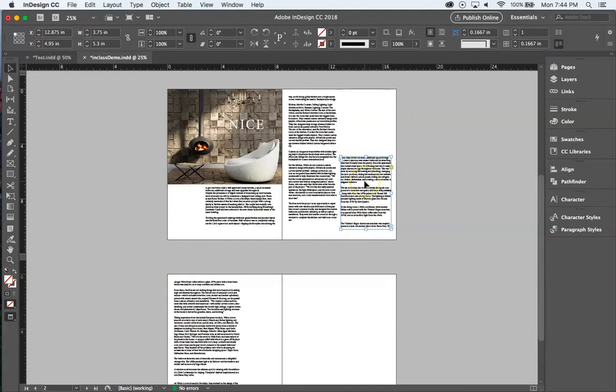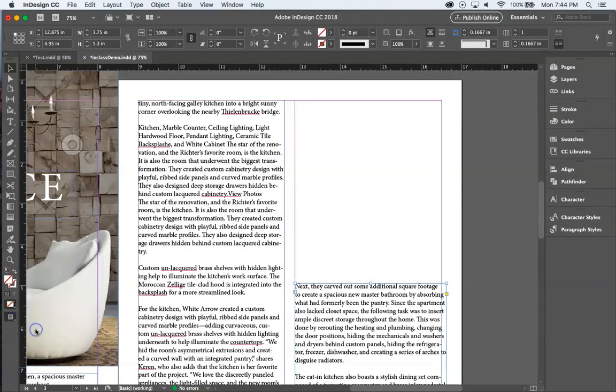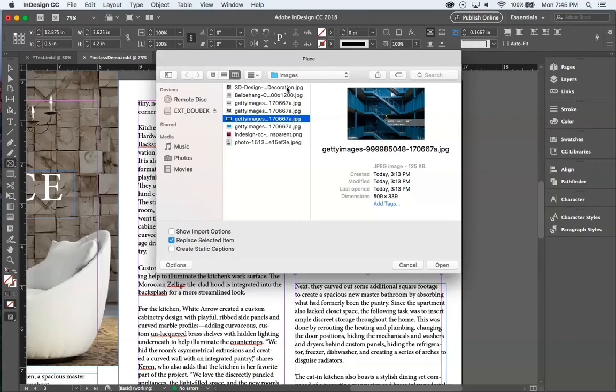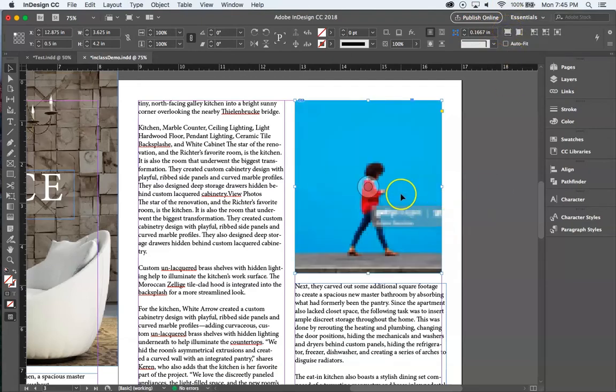Back in Normal view I can see the guides again. I'll draw a new image frame, hit Command+D. InDesign remembers the folder location. I'll pick one of the smaller images — this one is only about 500 pixels wide, so it's not big enough for a full page. It places small, but let's see what happens when we fill the frame.